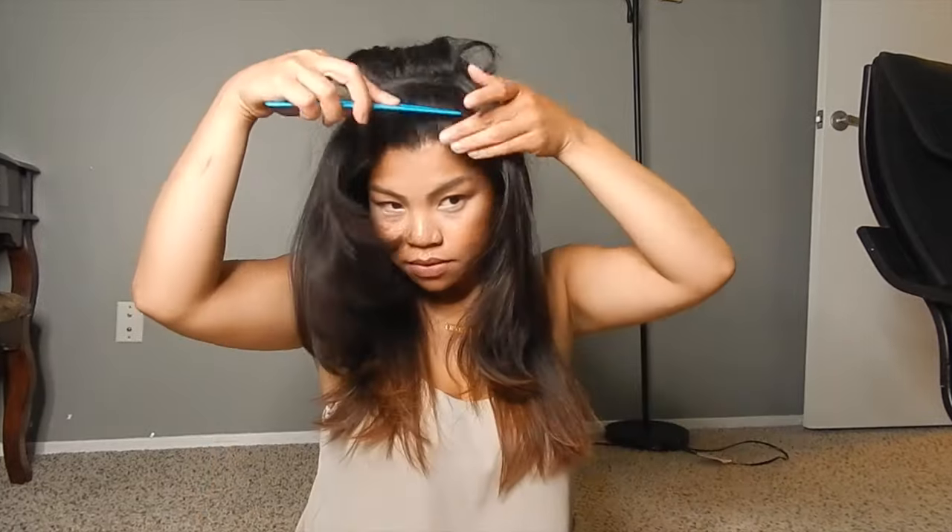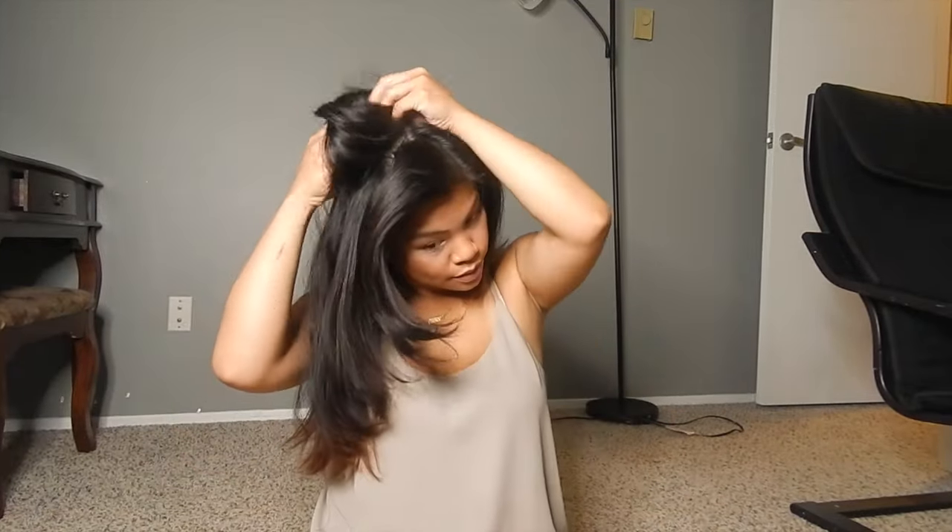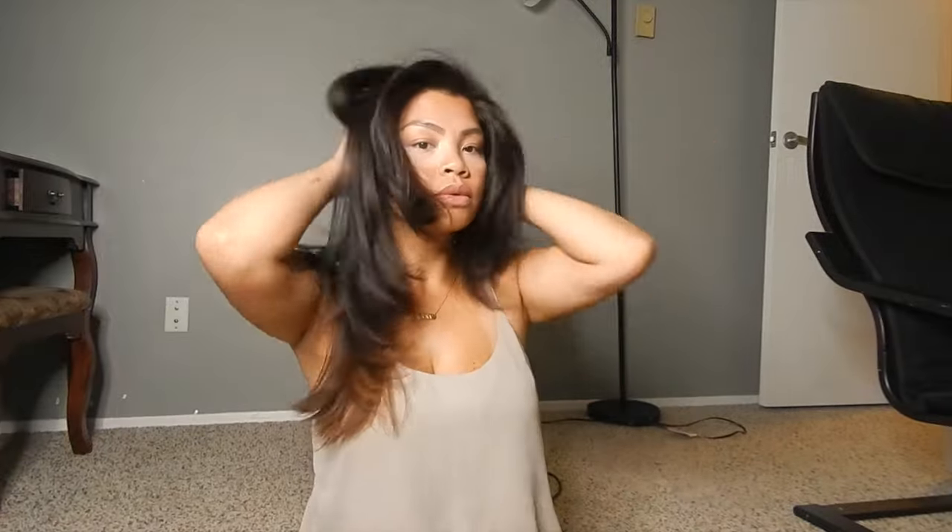I like to smooth out my hair a little bit by adding anti-frizz hair cream, and that allows my hair to look nice and shiny while also getting rid of flyaways.